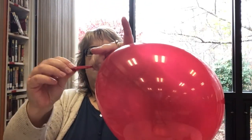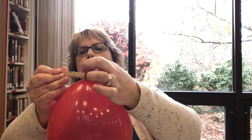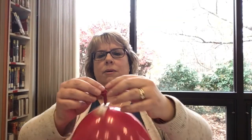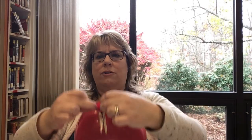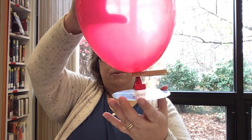So I blew up my balloon, and I'm just going to make sure you have enough space between the hole and over here so that you'll have enough balloon to stretch out over the cap. I'm going to twist this a little bit, and then take my clothespin - and now I have the clothespin and it's keeping the air from coming out. Now I'm going to carefully stretch the balloon and attach it to the cap.